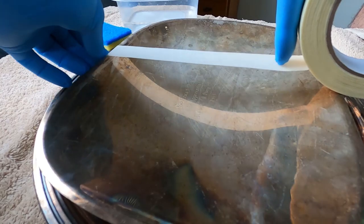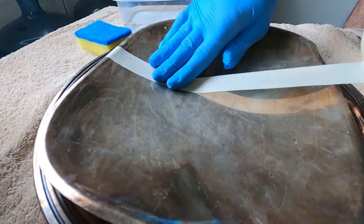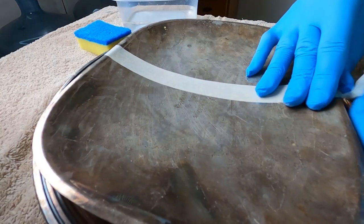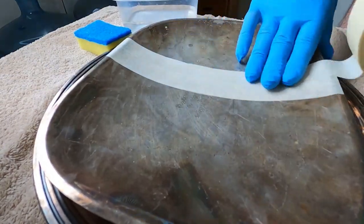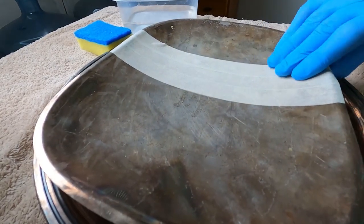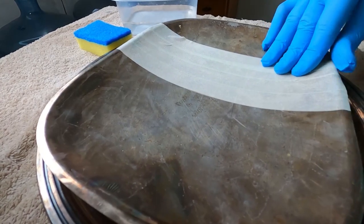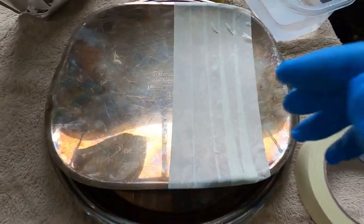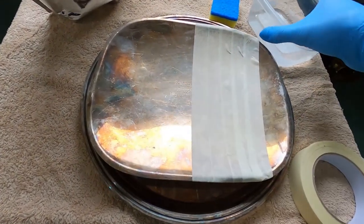I'm going to tape exactly half of the piece. I've taped up this part and I'm going to work on the other half.